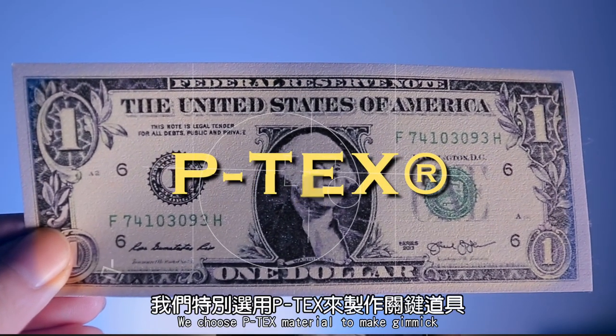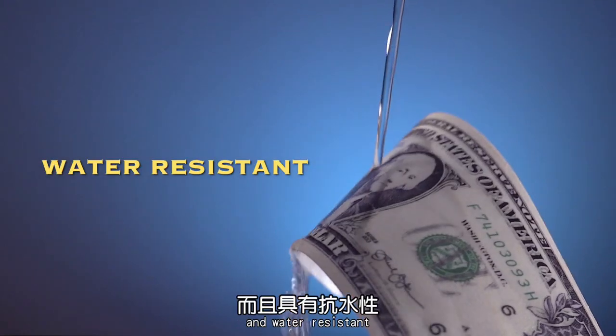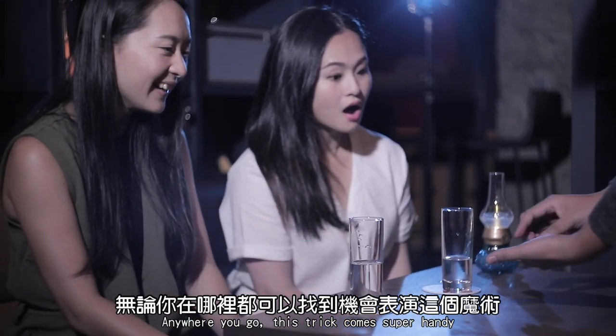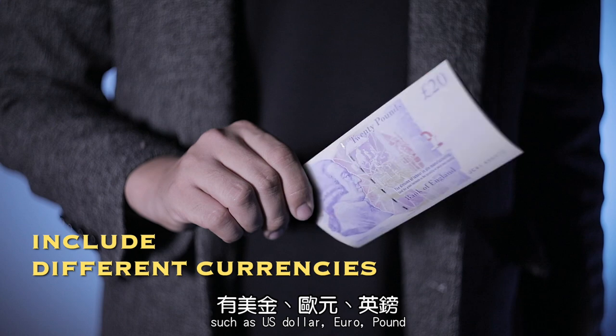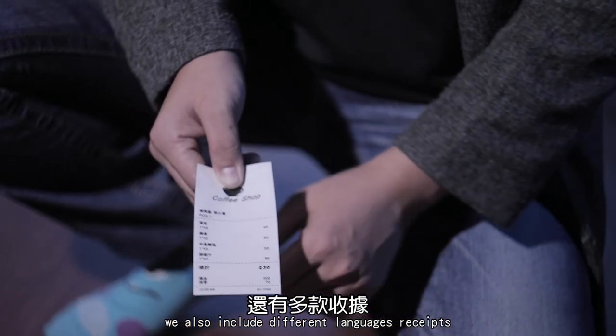We chose P-TEX material to make the gimmick, to make sure it's durable and water-resistant. Anywhere you go, this trick comes super handy because we include different currencies such as US dollar, euro, pound, and also Japanese and Chinese currencies. We also include different language receipts.